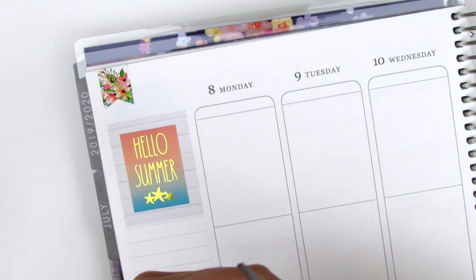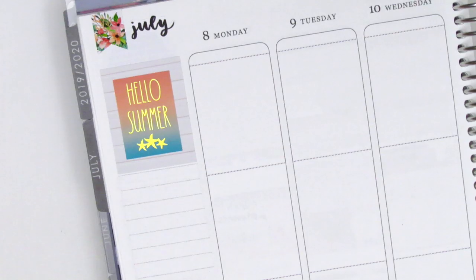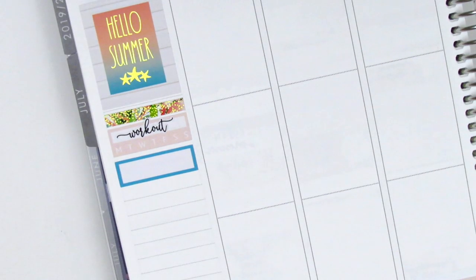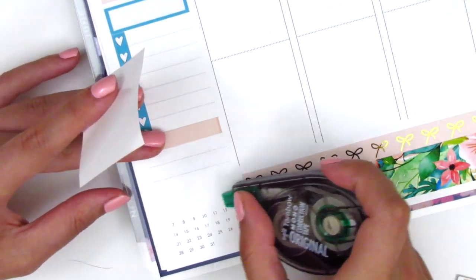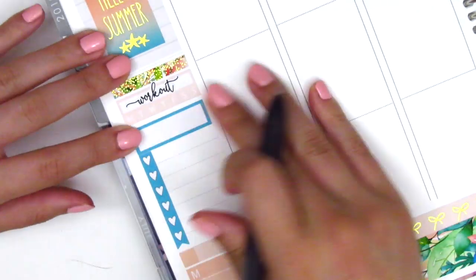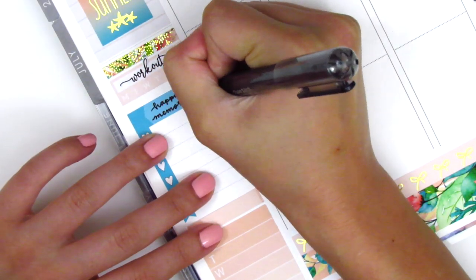I cut up this lettering that says July and glued it at the top where it normally says the month. Continuing with my sidebar I first placed down a strip of the gold foiled header and then placed down the habit tracker to track my working out, and the kit came with this really dainty workout sticker so I used that instead of writing it in. Then I put down a quarter box with a heart checklist to mark some happy moments of the week and at the bottom a little things with a Monday through Sunday box to track my dinners. I whited out that monthly calendar at the bottom left corner because it would peek through the box. I then switched out the quarter box for an appointment label and wrote in the headers.